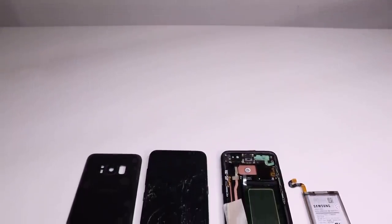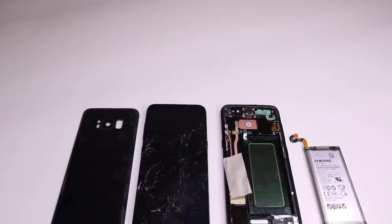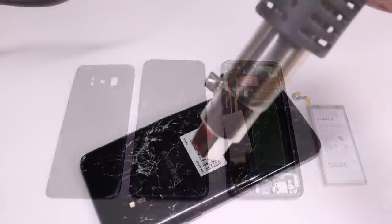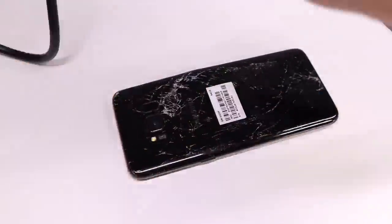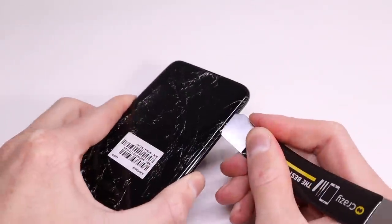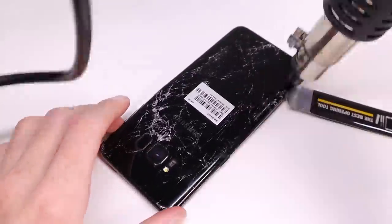To fix up this phone I'm going to need a new back panel, a new OLED screen which comes with the frame already attached, some of the smaller components like the power button, as well as a new battery. I opted to replace the battery whilst doing these repairs because it's a great chance to do so when you're inside the phone, as it's very difficult to open up one of these Galaxy S8s — especially if the back is shattered like mine.